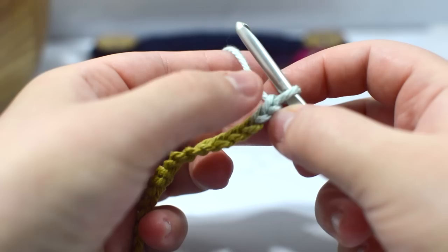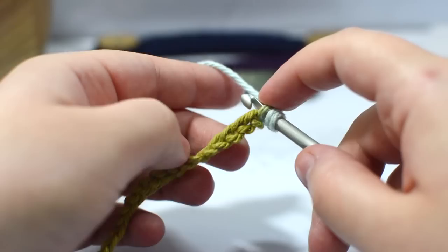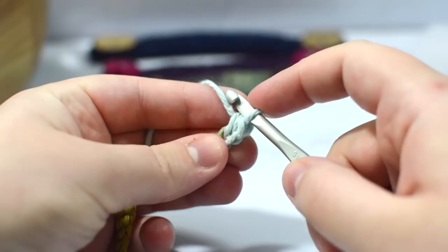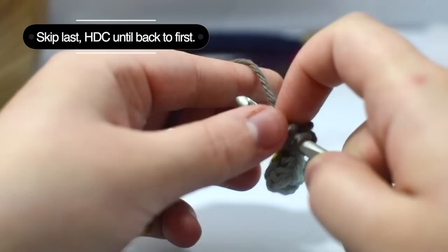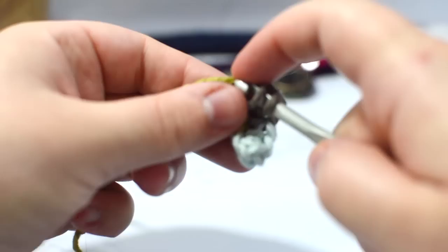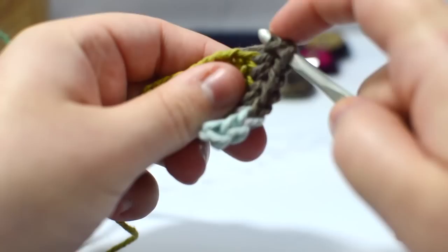I wrap from left to right — just what I prefer, but however you chain will work fine. Next, I'm going to skip the very first chain from my hook, so from chain 21 I go into the 20th chain, wrap and go inside, wrap again so you've got three loops on your hook, and do a half double crochet by pulling your yarn through all three loops. We're going to do that all the way to the end in every single chain — one half double crochet in every chain.